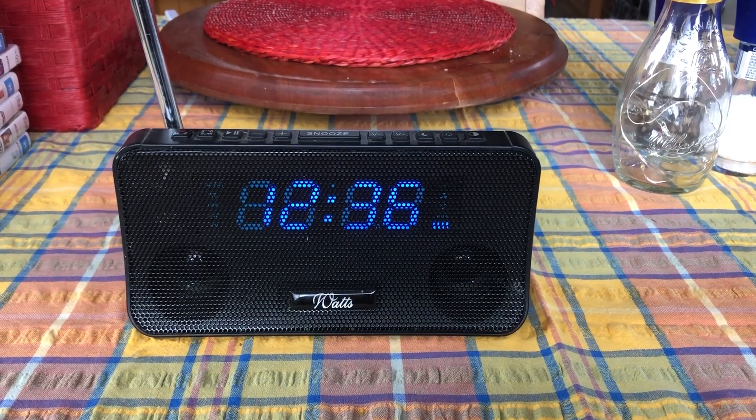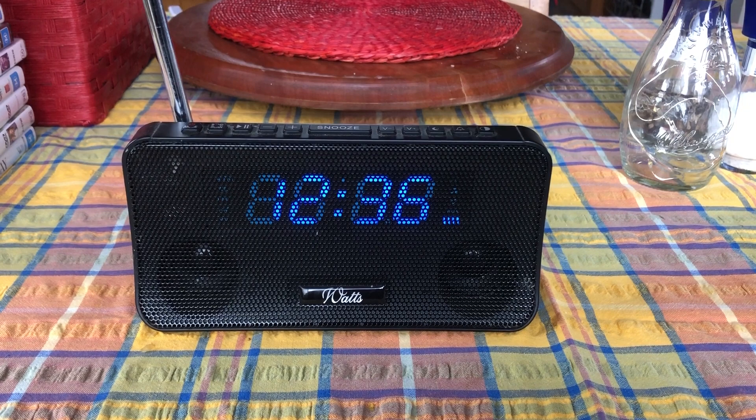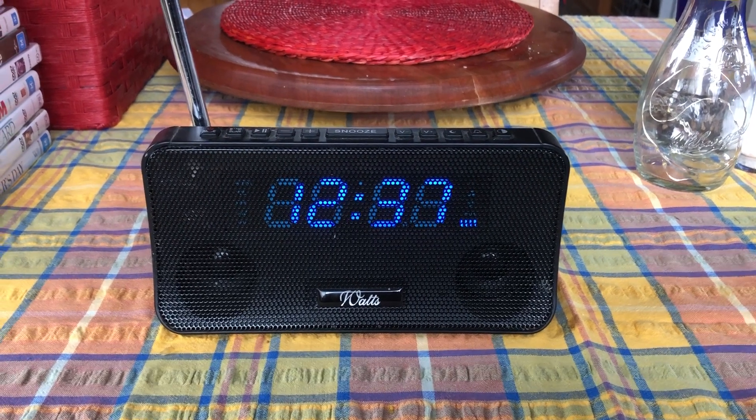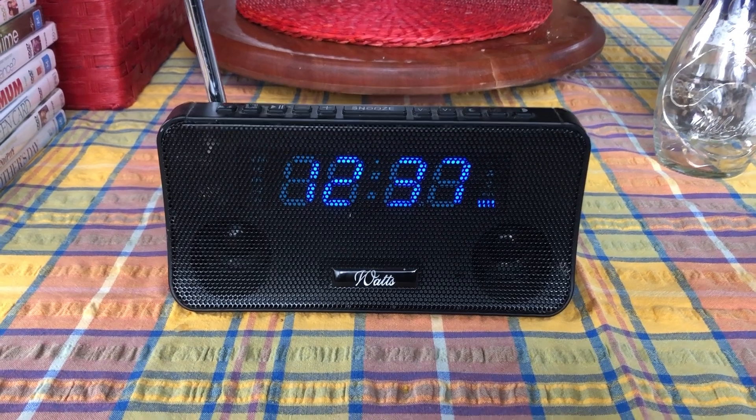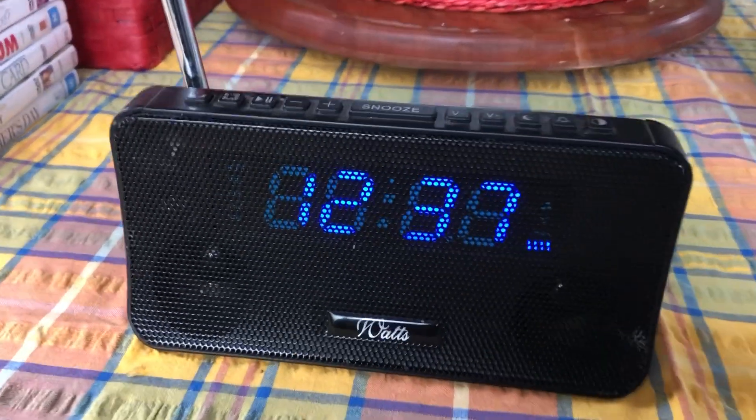Here is the Innovations handy clock radio. I like it a lot, but I've lost the instructions. Here are a few quick tips on how to go about things.